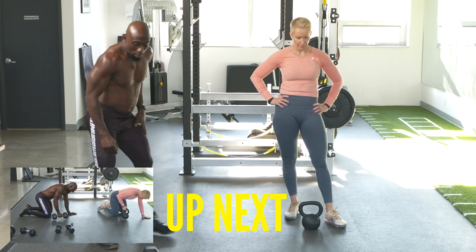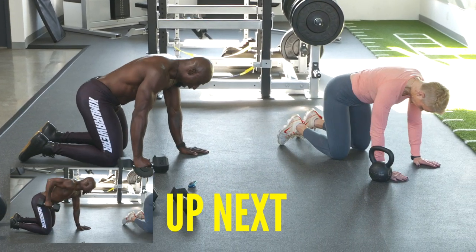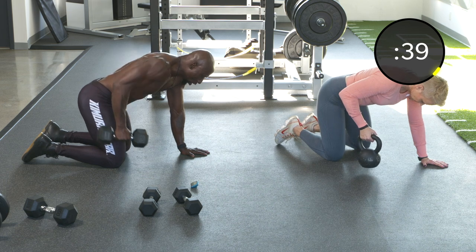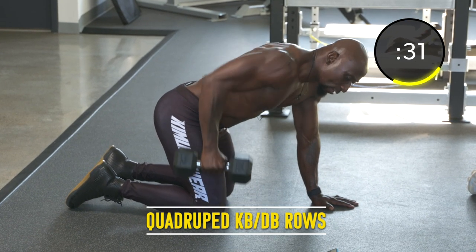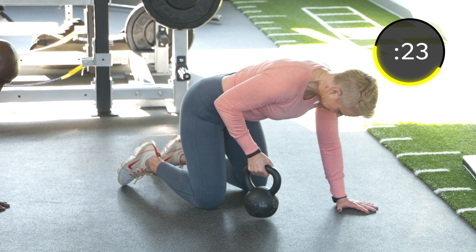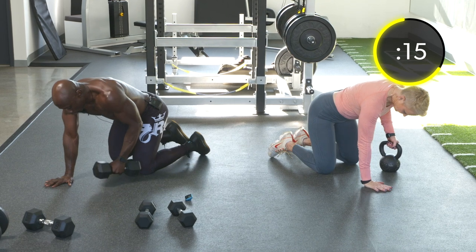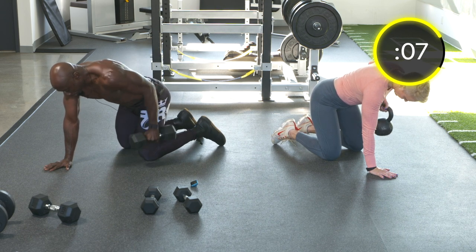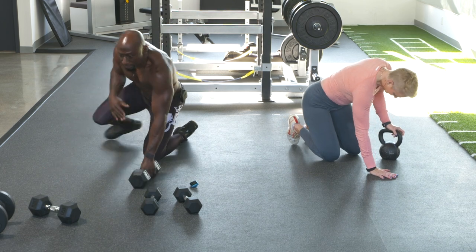Quadruped rows — we're going to do 20 seconds each side. Get on all fours, core tight, drive that left hand into the ground, and roll back by the hips. Angela's using the kettlebell — smaller range of motion but still feels it. Back straight. Switch sides — keep going, roll back and bring it forward. Try not to let the dumbbell or kettlebell touch the ground. Keep that core tight, keep your glutes engaged. That was our pull exercise.